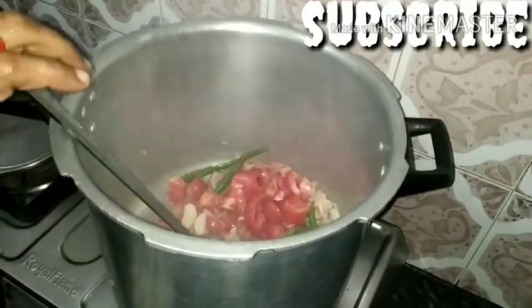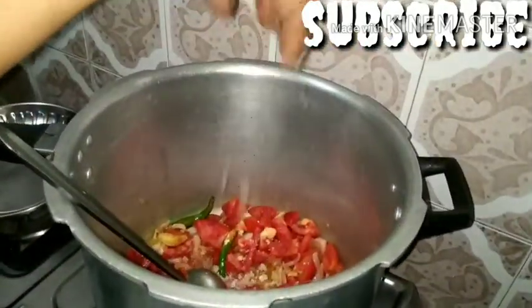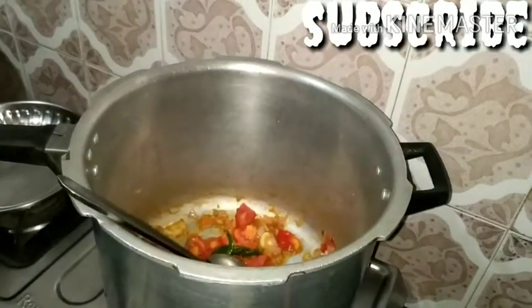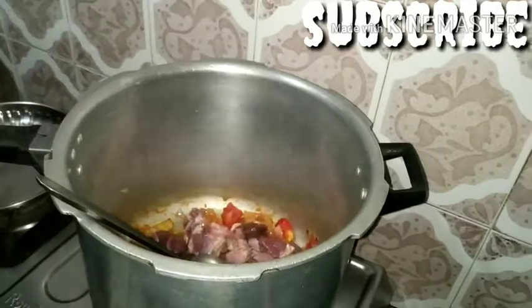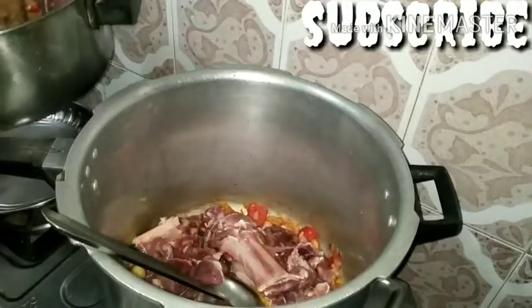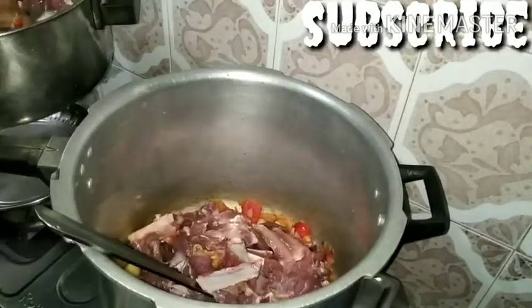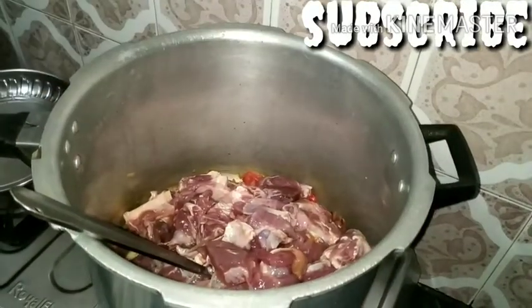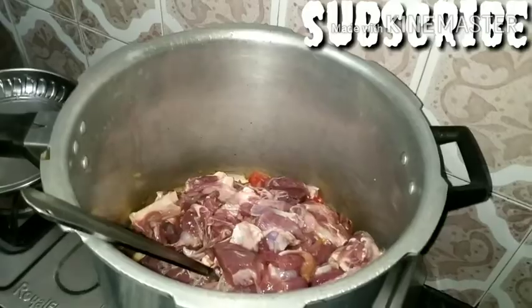Add a little bit of salt. If you want to add some salt, the salt will be dry. Now add some salt and cut the mushroom out.